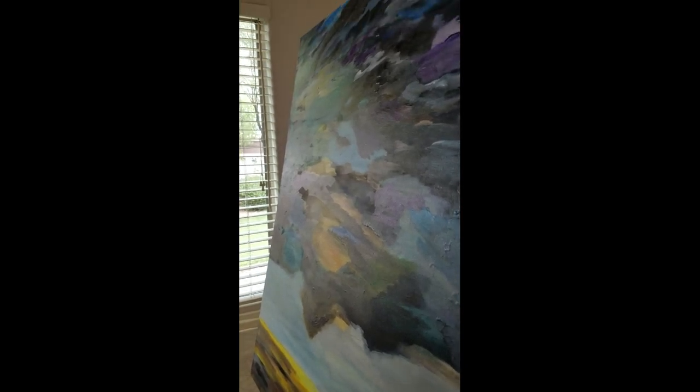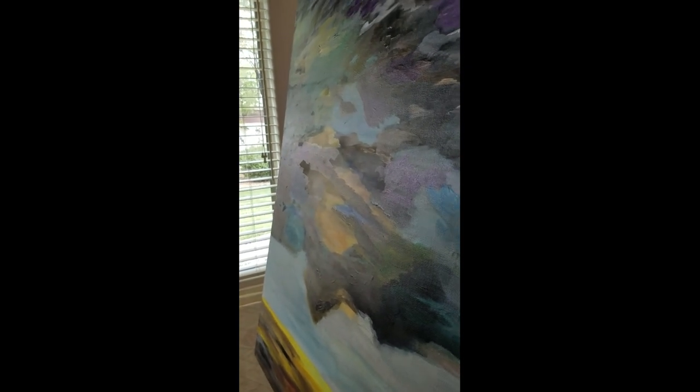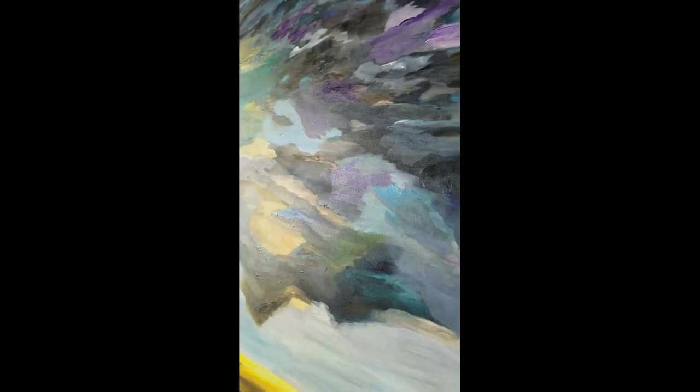One more thing to point out — while this is drying you can see some patches that look dull. That's because of the acrylic paint mixed in with the varnish; the paint itself is not real glossy, so areas with more paint will appear duller. That's okay, because when I'm completely finished I'll be adding a gloss varnish over the whole thing to unify the surface.